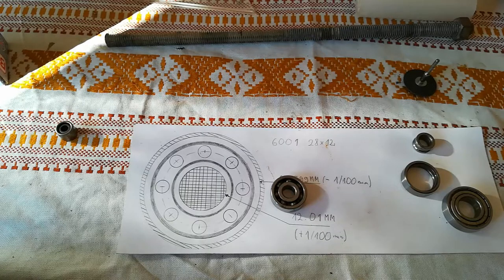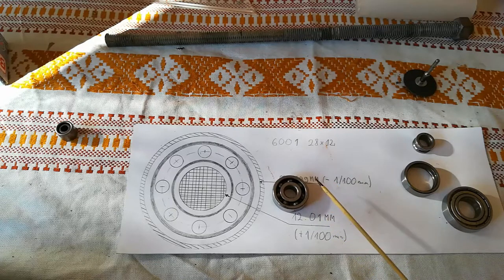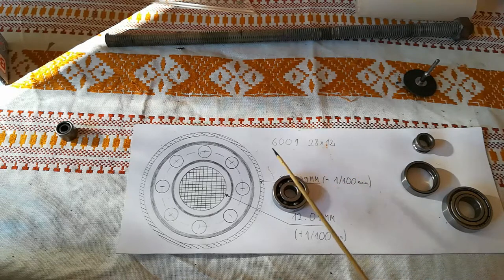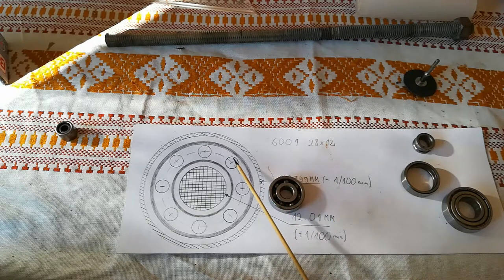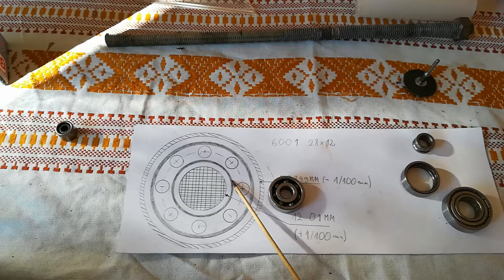In today's video I am going to show you how to remove stuck ball bearings. This method also might work for other types of bearings. Let's start by looking at what makes the ball bearing. As you can see here we have the outer race, we have the balls itself, we have the crown and we have the inner race.